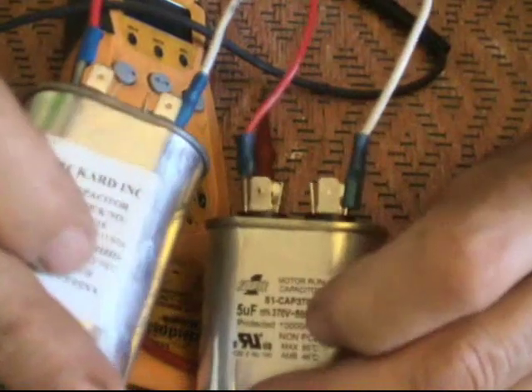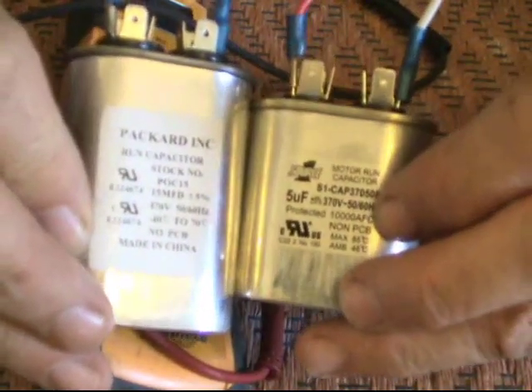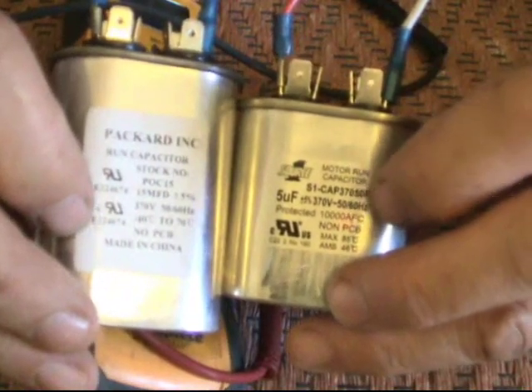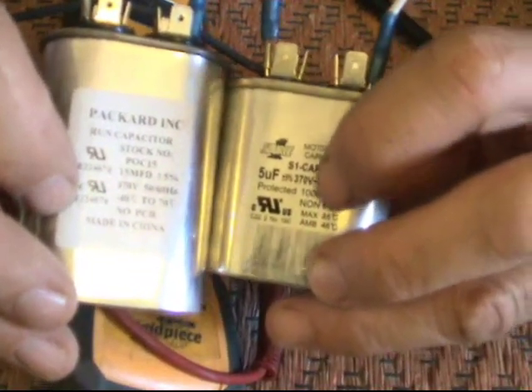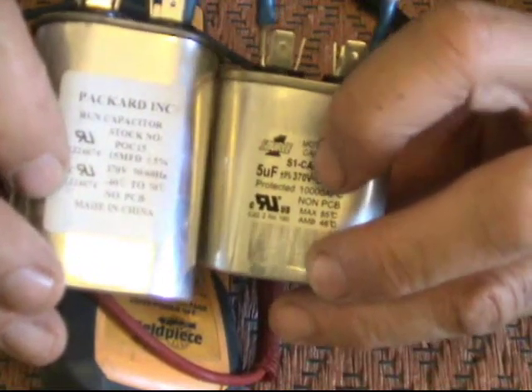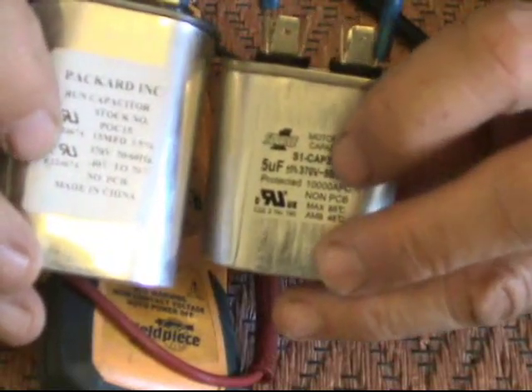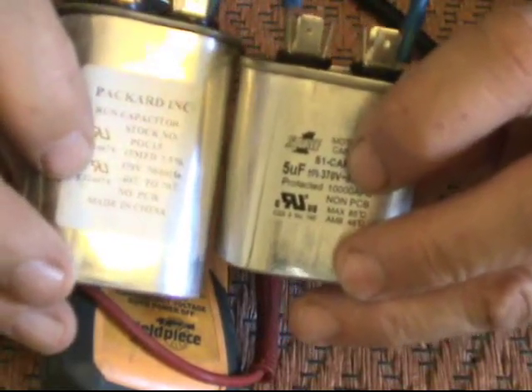It's just a matter of a little bit of addition. You could do this with any size run capacitors. Remember though, if your motor requires a 440 volt run capacitor, the run capacitors you are combining will also have to be rated for 440 volts.